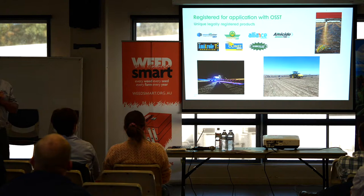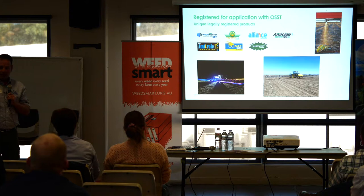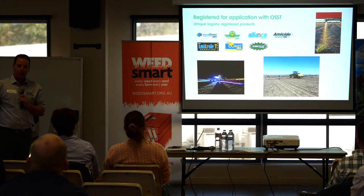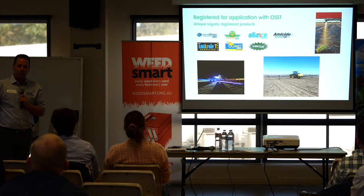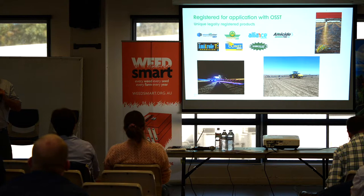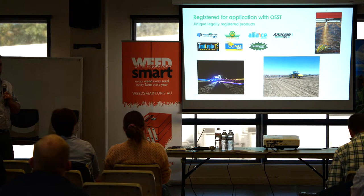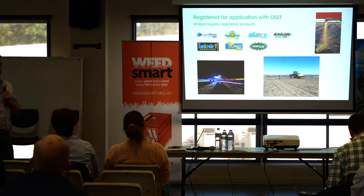New Farm has products registered for applications through optical spot sprayers. Weedmaster DST is the only registered glyphosate. We've been using a lot of Alliance, which is Gramoxone and Amitrol. When the Weed-Its were first being introduced, we did a lot of straight glyphosate — mixing four, five, or six liters rather than one or two — and relying heavily on straight Gramoxone, up to 10 liters per hundred for some guys. But we've really moved away from those individual products. We've started to rely on things like Alliance, lots of Star Aim with the GLY, even Express in some cases — just trying to mix up the chemistry.